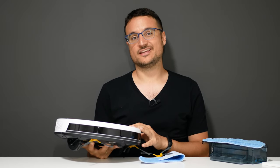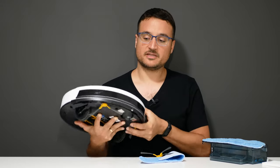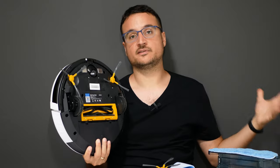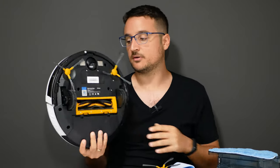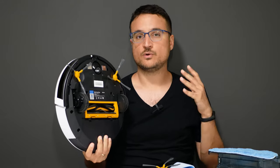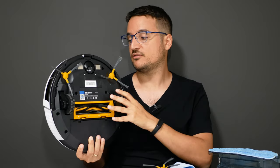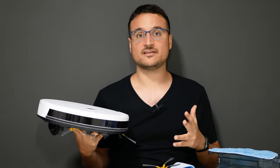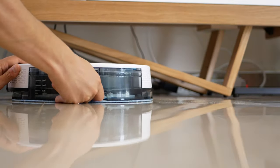The robot has gyroscope navigation built in — not an LDS system, but I was still very happy with it. It also has smart features like anti-drop, which detects when it approaches stairs so it won't fall off. There's also an anti-collision bumper that detects large objects, though from my experience it won't reliably detect chairs or tables unless they have a very wide leg, so expect some bumping occasionally. On the noise front, this is a really silent robot — testing it against my Xiaomi vacuum, it was noticeably quieter, and I could actually watch a movie while it was running.